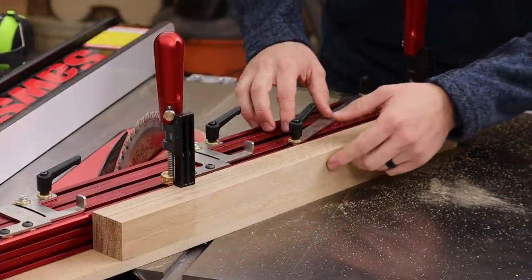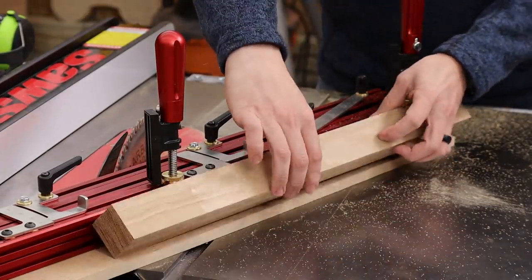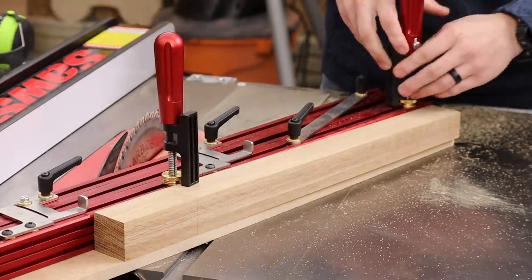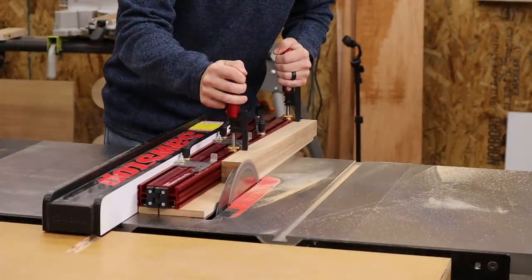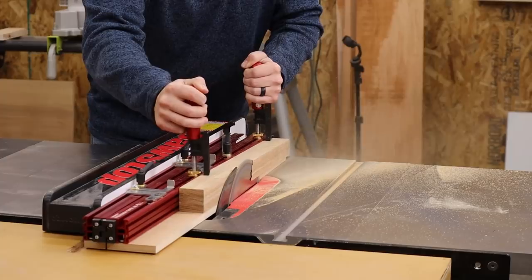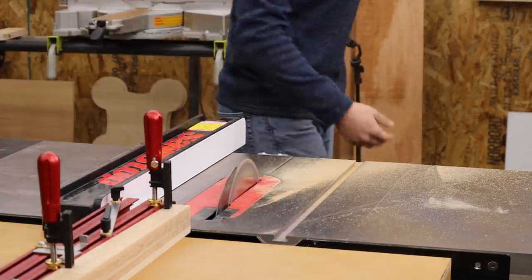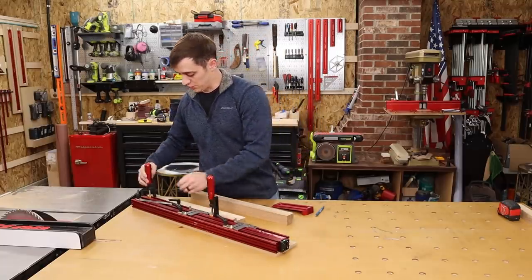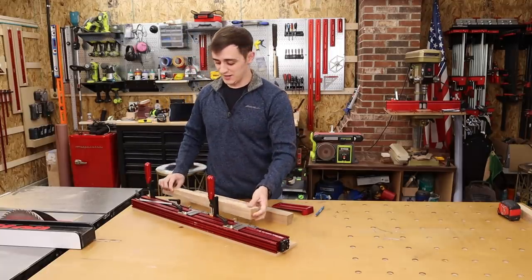Once you're done with your first cut, all you have to do is loosen your clamps, rotate it, clamp it back down, and then make your second cut. For a two-sided taper, that's all it takes — just two passes, you don't have to change anything, and you're good to go. It's quite easy.